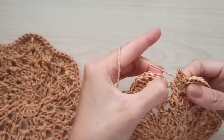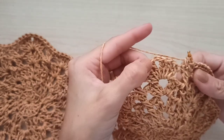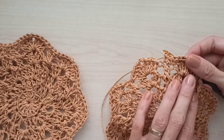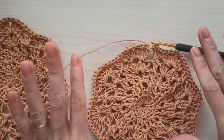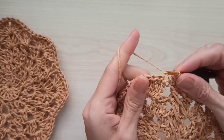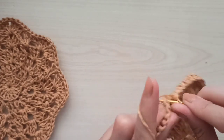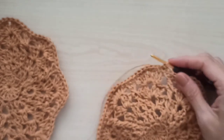Keep repeating your singles: four here, one between them, four here, two here — turn all the way around this motif. I complete and turn to you. Turn all around with single crochet, then join again with a slip stitch.